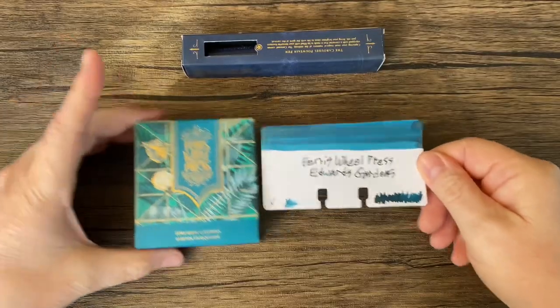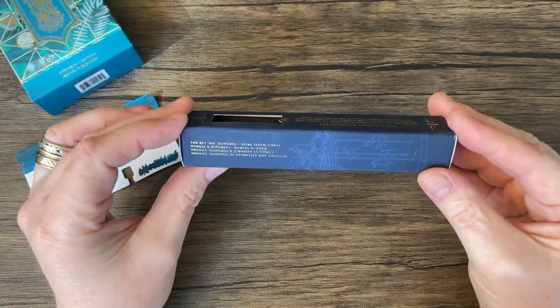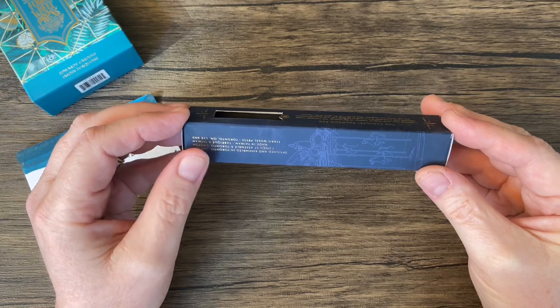And the pen color — I'm excited. I wanted the black one, but I guess the black one was a limited edition.